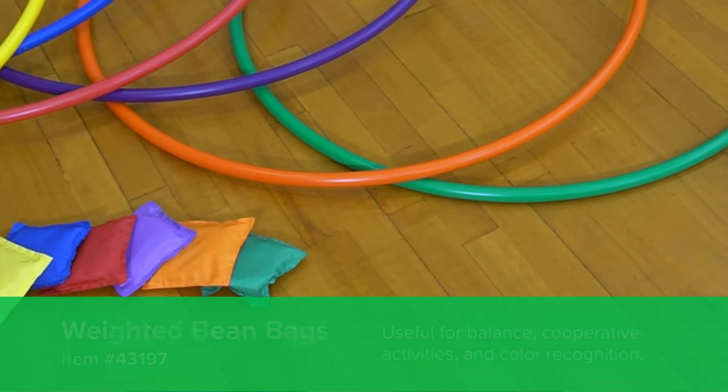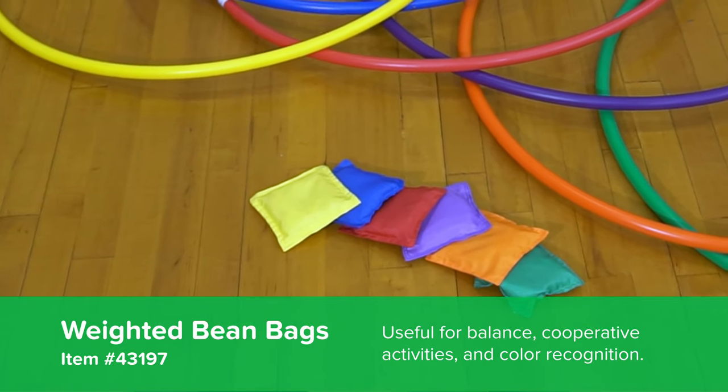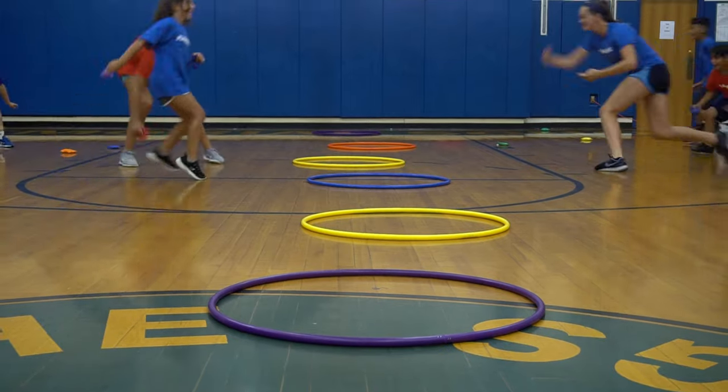Hey everyone, it's Chris from Flag House, and this week I'm here with Coach Colleen McCurry to look at some instant activities that you can use with bean bags. Bean bags are a staple item in our phys ed closet. We can roll them out and use them for all different activities. It's a great way to get the kids in, moving, doing physical activity, getting them warmed up and started for the day. As you're getting ready to do instruction, try them out and throw them into your new instant activities.